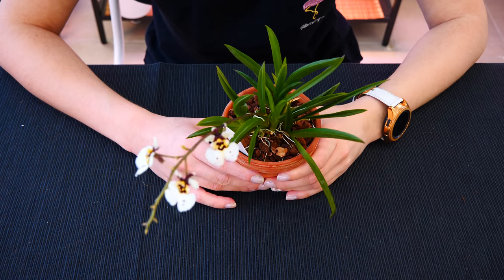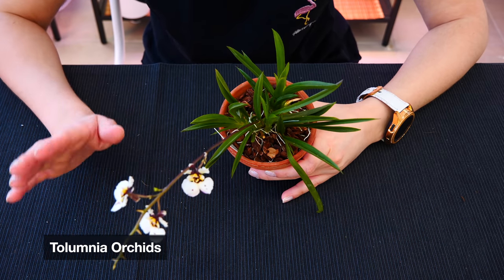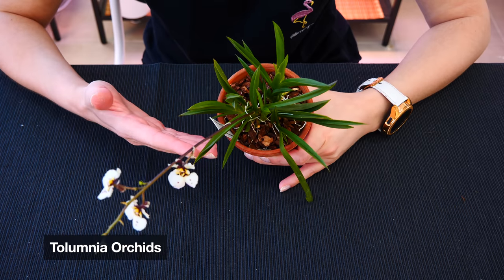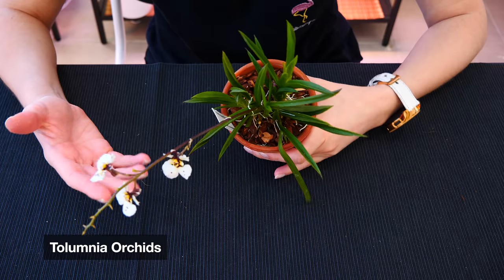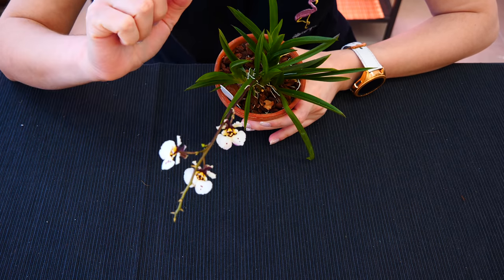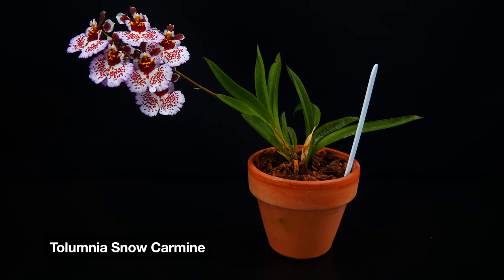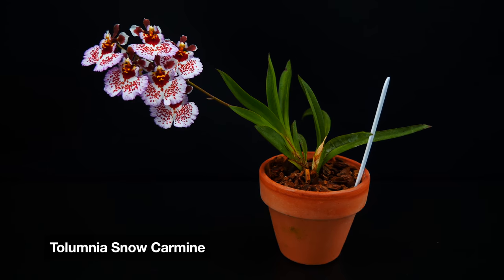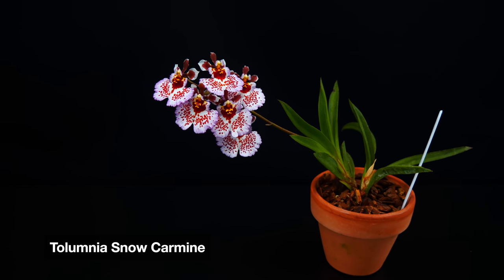Next up, Tolumnias — which again, I believe are perfect orchids for home growing because they are very, very easy to grow and very adaptable. They don't take up a lot of space and they bloom beautifully. Mine is a little bit out of bloom — she's just producing some side branches now. Tolumnias, even though easy to grow, require a little bit of a different care than the Leptotes.